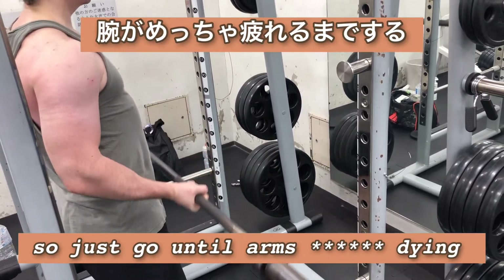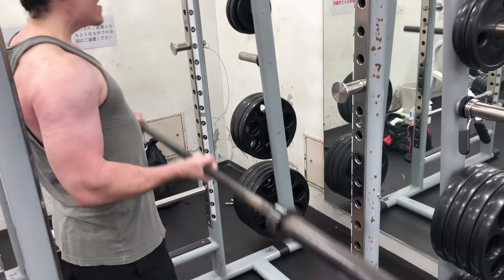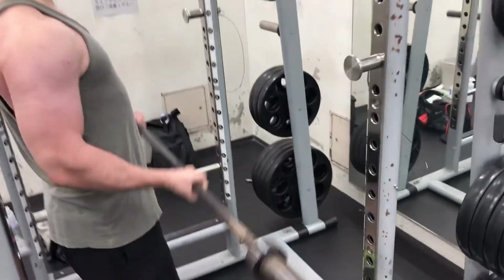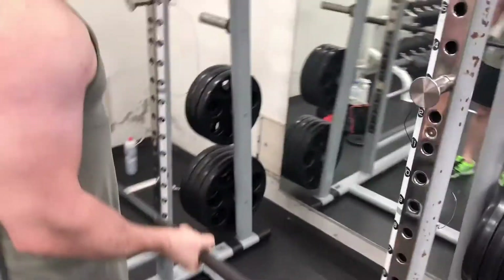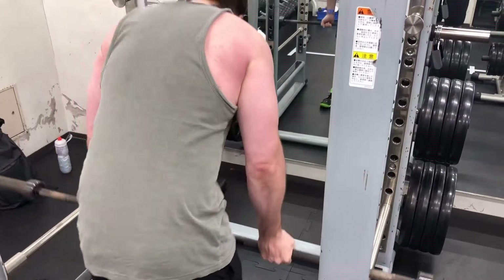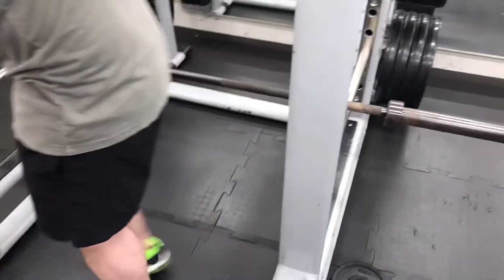That's your arms dying here. Okay, my turn.